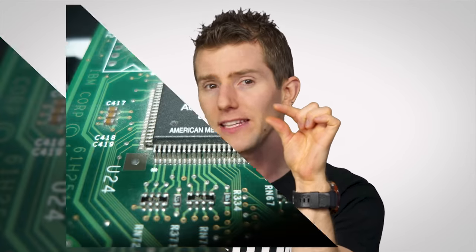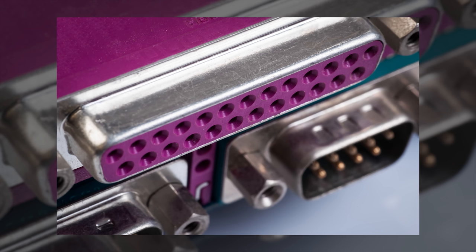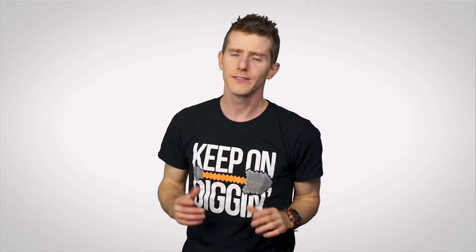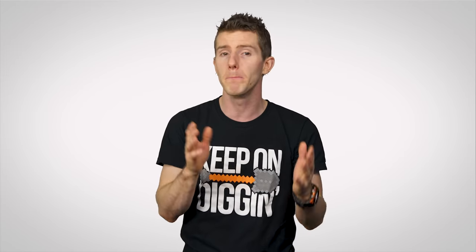By the late 80s, engineers had fully embraced the goal of integrating more and more functions onto the motherboard. And so little ICs called Super I/O chips were becoming more common. These functioned like rudimentary versions of a modern chipset. They provided drive controllers, ports for printers, mice, keyboards, and other devices, and the system's BIOS. Super I/O chips took up less space and were much more cost-effective than expansion cards, setting the stage for full-featured modern motherboards.